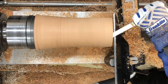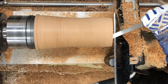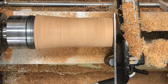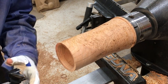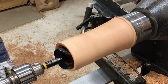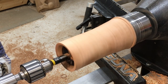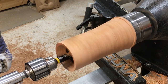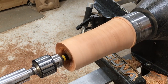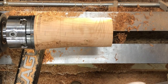I used all of my hollowing tools: a bowl scraper with a negative rake on it, a box scraper with a negative rake on it, and my negative rake round carbide. Then I seated my Morse taper as best I could and then I have a big drill bit that's going to get most of the rest of the material out of the way for me. I did have to go back and do quite a bit of not so much hollowing — taking a large quantity of wood out — but just trying to get it to fit right.